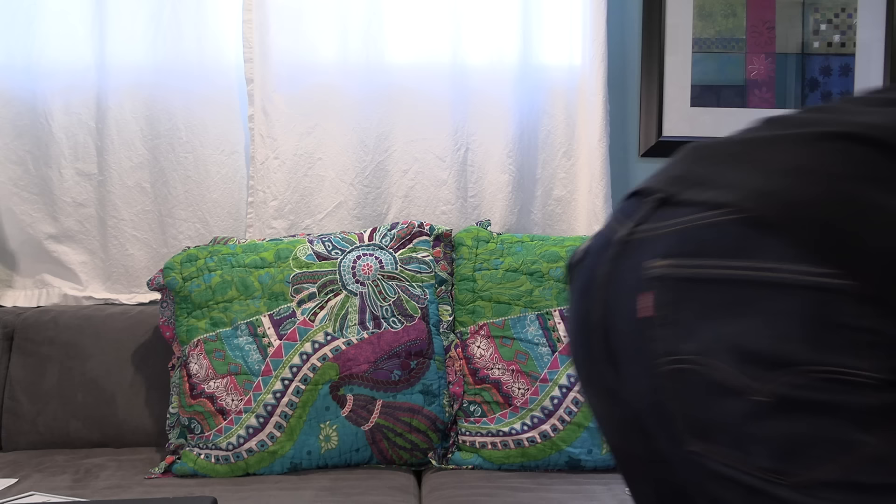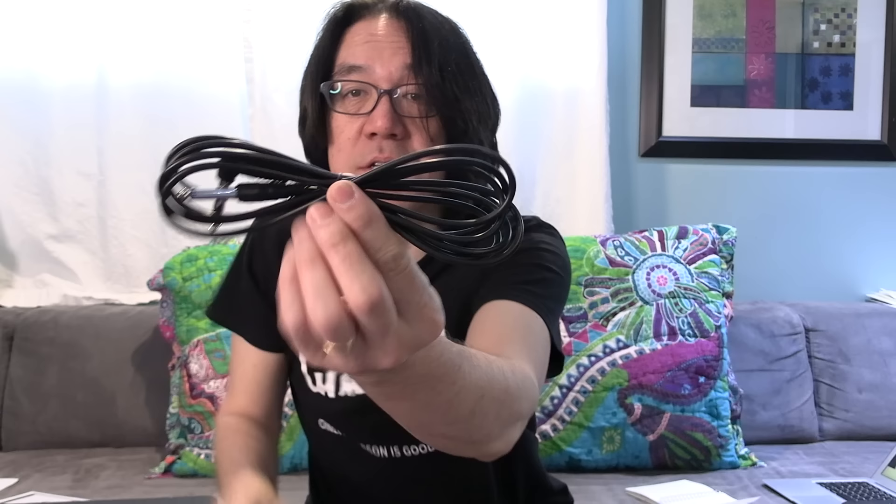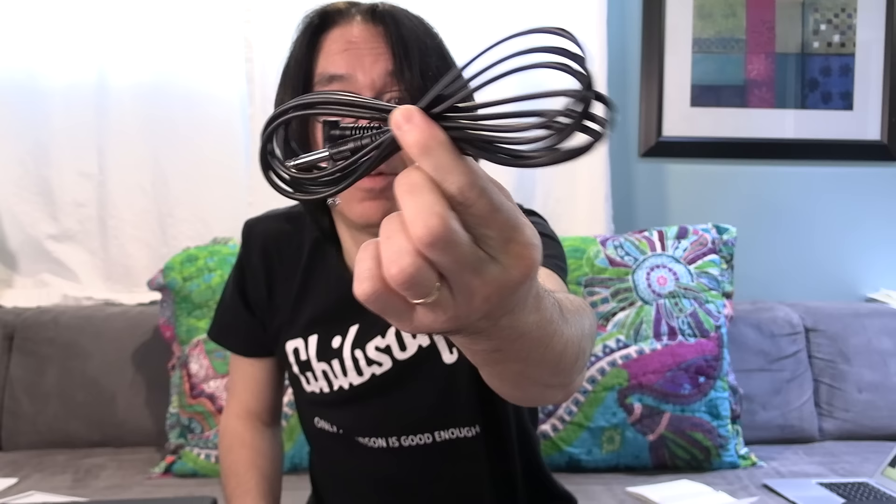It came with a free cable — yeah, a free cable! This must be a really great-sounding cable. And also some kind of wrench. This cable is supposedly from the custom shop of this company. How much does this cost — 50 cents? I don't know.